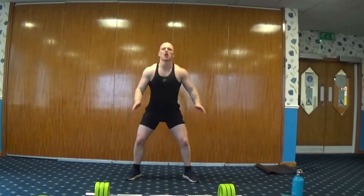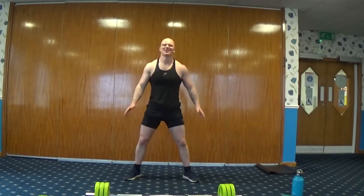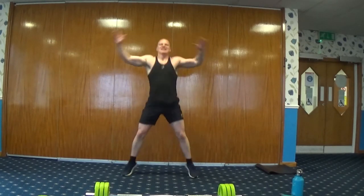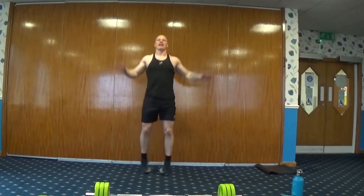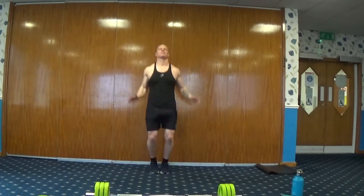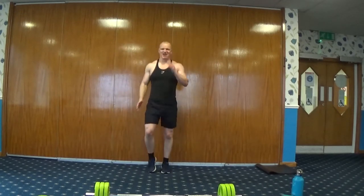Next exercise — we're going to go back into jacks, are you ready? Three, two, one, here we go. So full jacks or half jacks. Next exercise — on the spot, we're going to go back to the beginning. Jogs, high knees. Three, two, one, here we go.